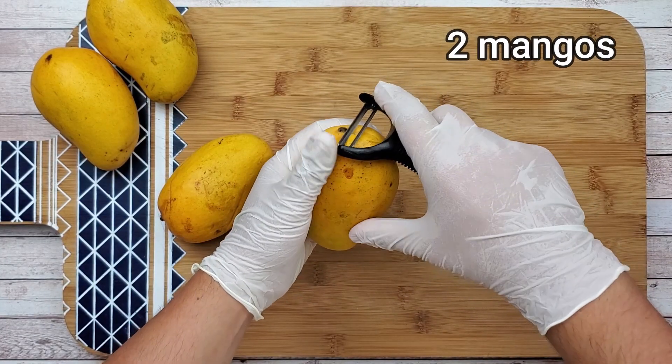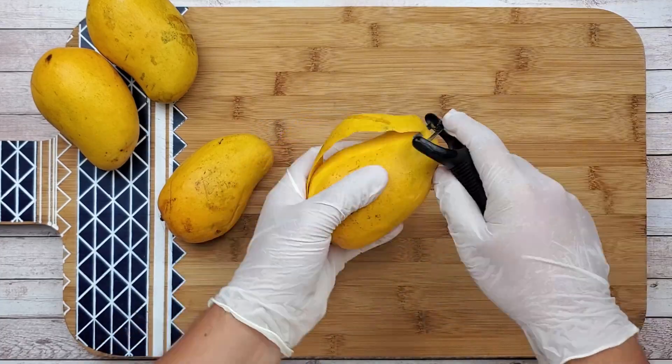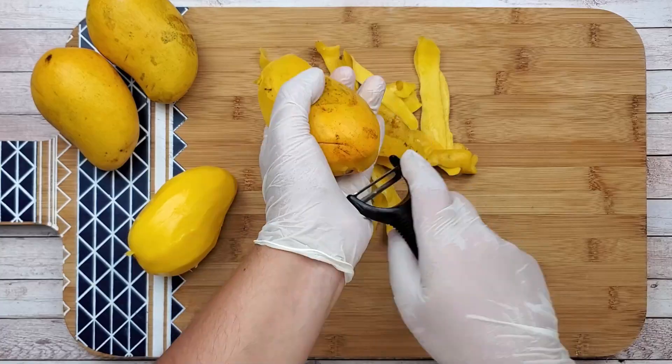For this recipe you will need two ripe mangoes. Peel the skin off. Mango mousse is one of my favorite summer desserts — it's light, naturally sweet, and easy to make.